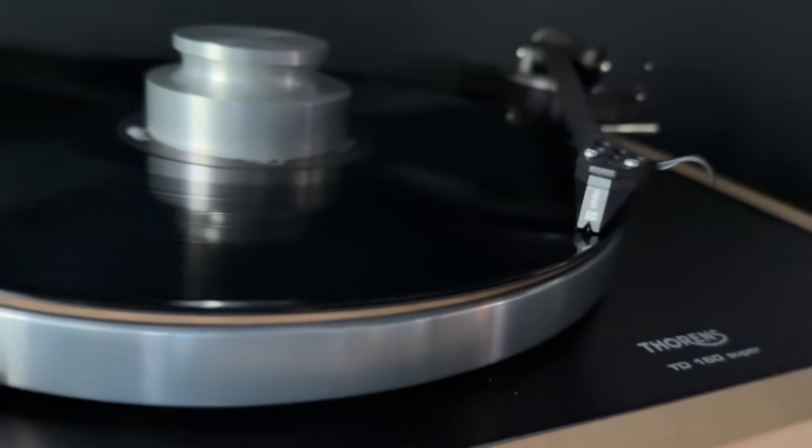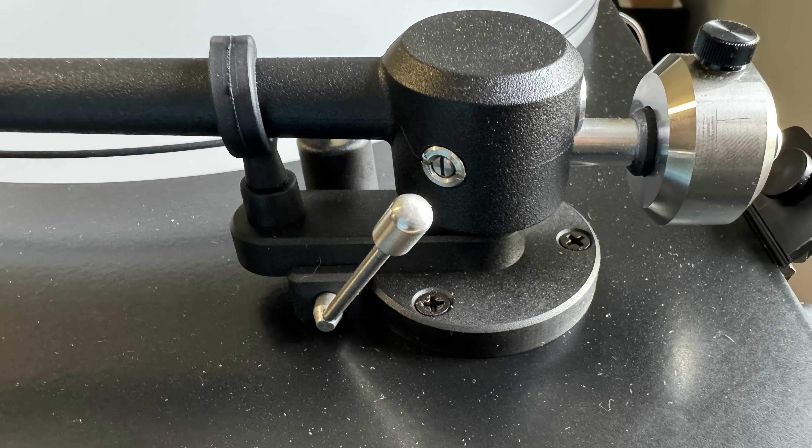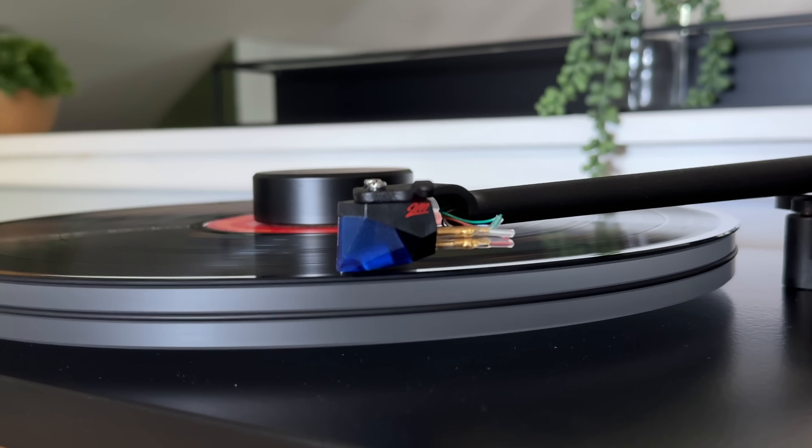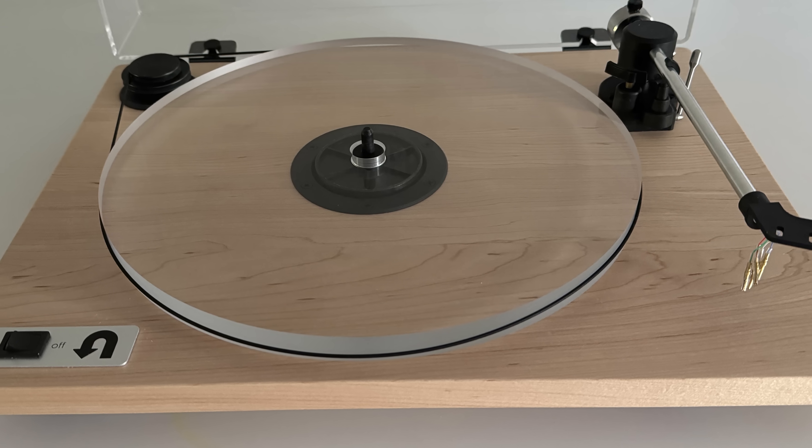This helps the record play evenly, sounding better and protecting both the needle and the record from uneven wear. Some turntables allow you to set the anti-skate, and the manual will usually tell you to set it to the same number as your vertical tracking force. While that's not perfect, it's better than ignoring it. Some companies like U-Turn will set the anti-skate for you on some of their models — I've tested them using the Wally Skater and they nail it. I actually use their second-generation Orbit in my review room and have two of their tables.